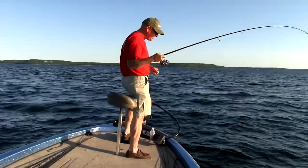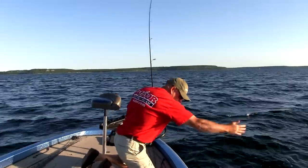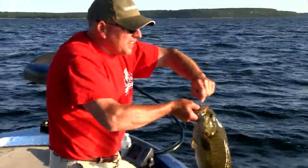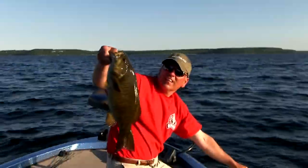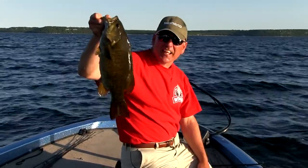Got another one on here — we're just pecking away at them. This is actually a pretty nice fish — probably the nicest one we've caught so far. I bet that sucker's pushing close to 4 pounds. That's what you can catch when you're out here. We're finesse fishing these Senkos, just really dragging bottom, and it's been producing fish all day.